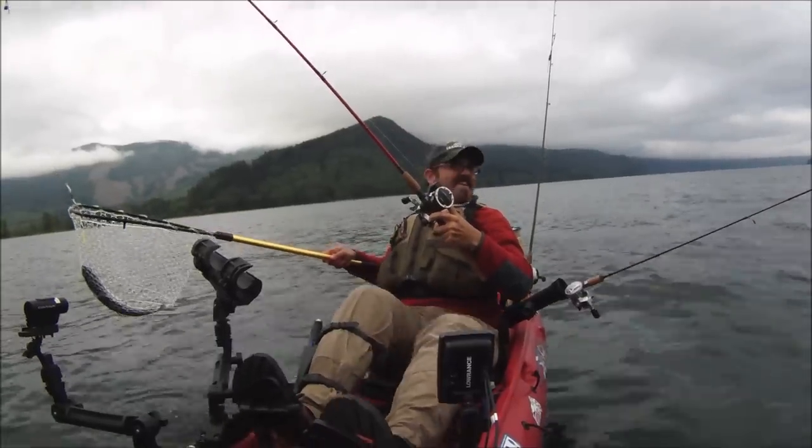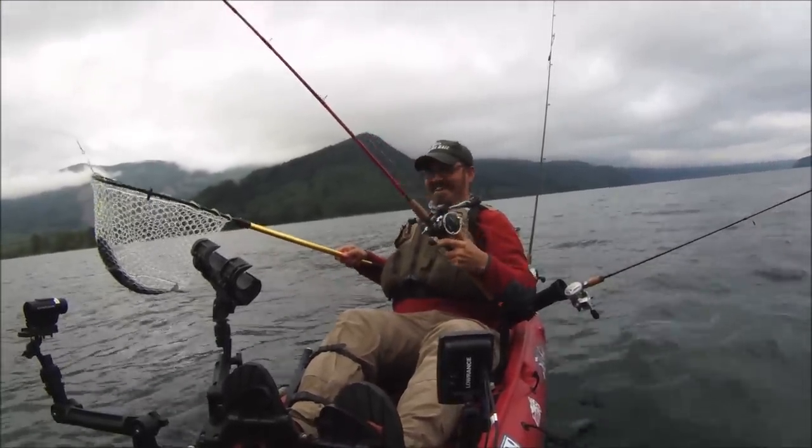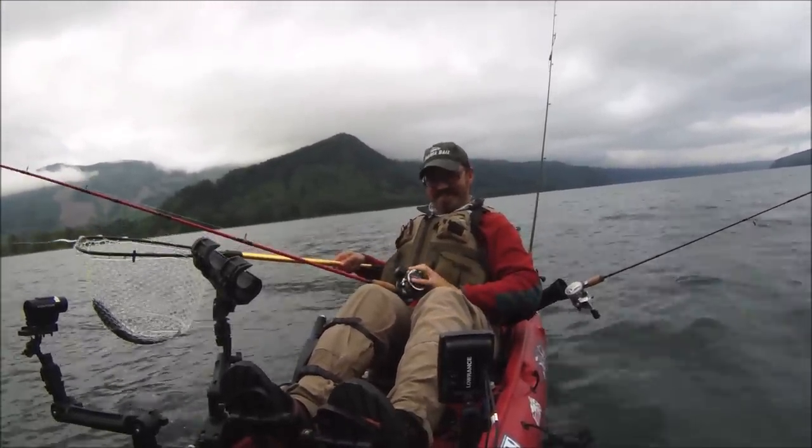Look at that, he's swimming right in the net. That was sick. It's fun, this is so much fun.